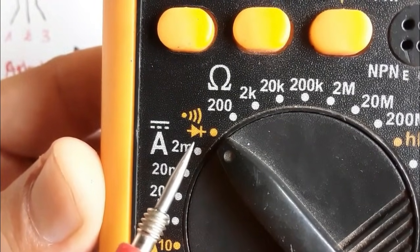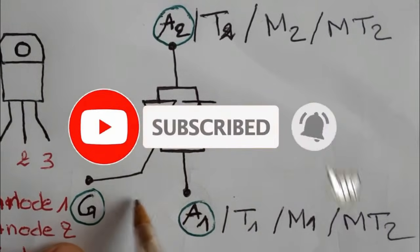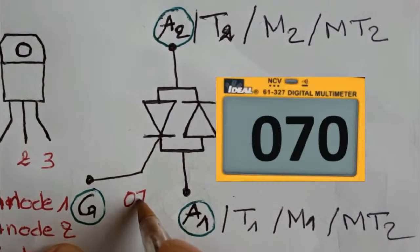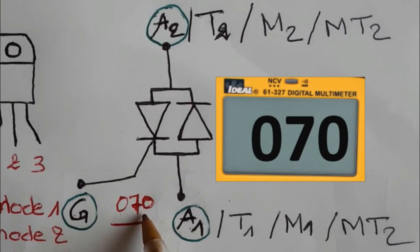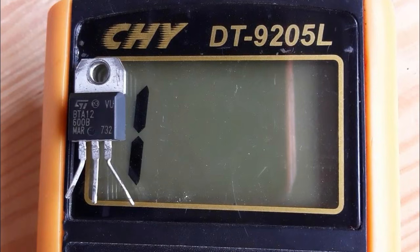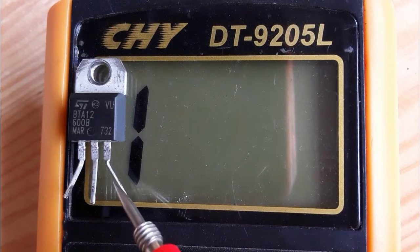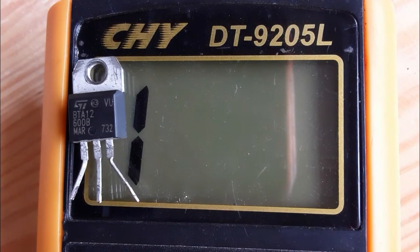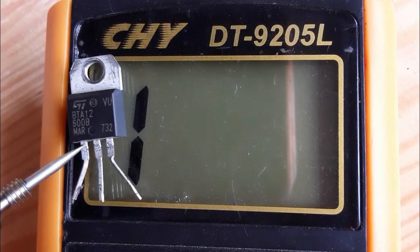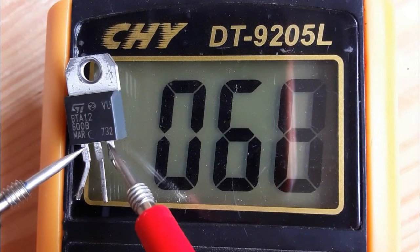Select the continuity option on the multimeter. A good TRIAC will show about 0.70 voltage drop between the gate and anode 1, that is between pin number 1 and pin number 3. If you get 0.60 or 0.50, that is fine too. Testing this TRIAC, we get about 0.68 — this is a good TRIAC.